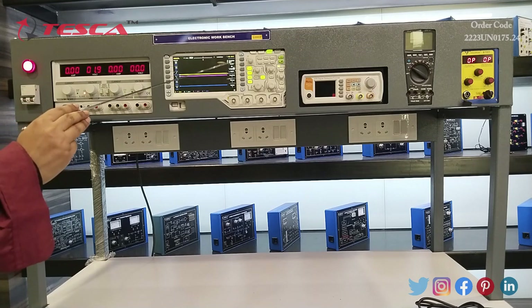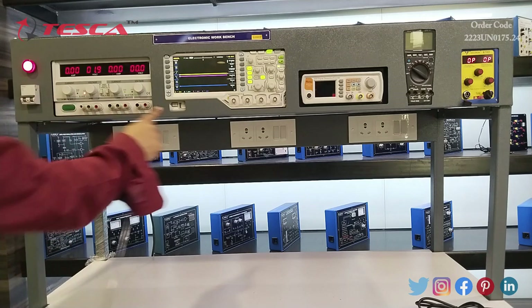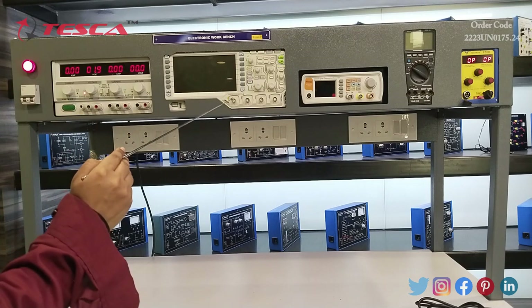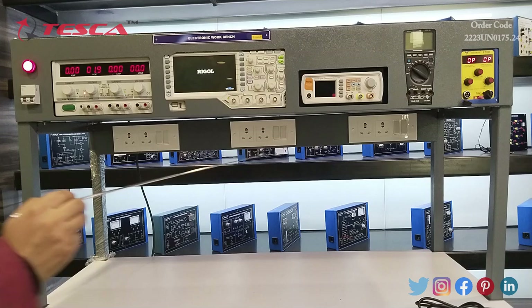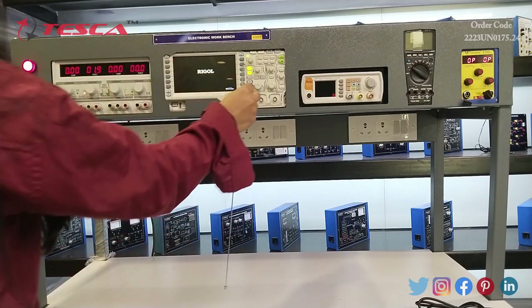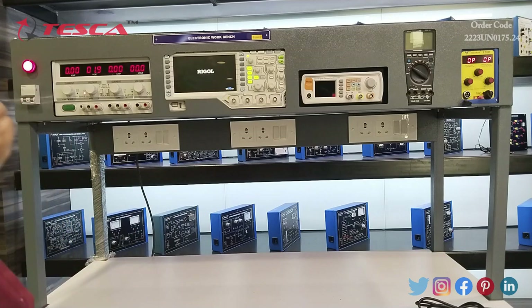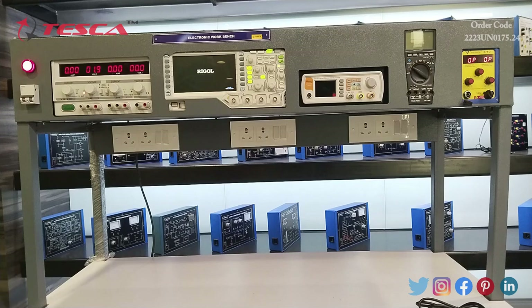The next apparatus is a 50-megahertz four-channel digital storage oscilloscope. With the help of this switch we can turn it on and off. Here we can connect channels CH1, CH2, CH3, and CH4. With the switches we can operate all four channels. With the vertical variable switch we can vary the waveforms vertically, and with the horizontal switch we can vary the waveform horizontally.